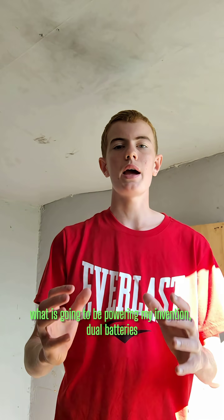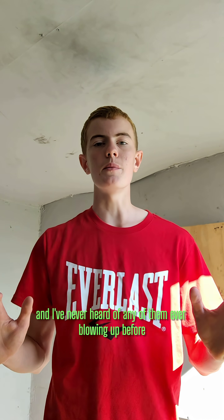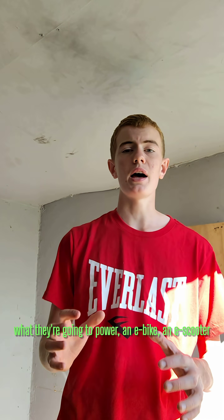I've decided what is going to be powering my invention: dual batteries, because they're incredibly safe and I've never heard of any of them ever blowing up before. But now I need to figure out what they're going to power.